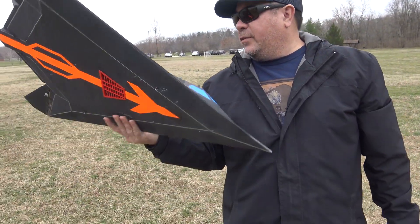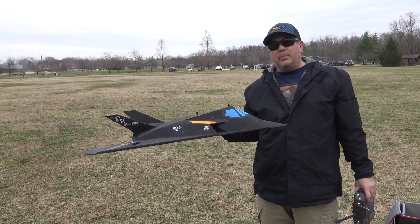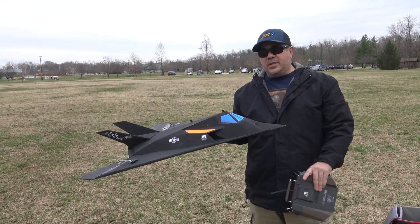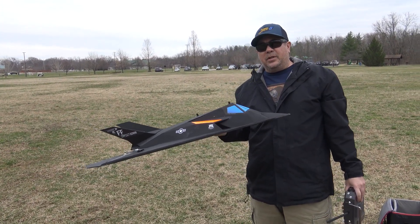That should help the 50 millimeter breathe better. This one was flying actually a little bit better than the 64 millimeter plane before, but I just added it on this plane anyway to hopefully get a little bit more thrust. We're gonna throw it in the air and see what happens.